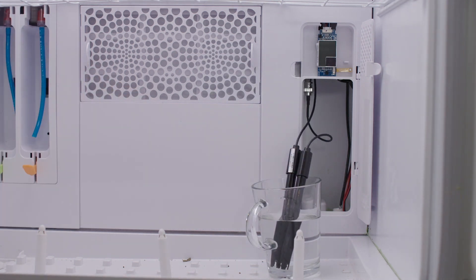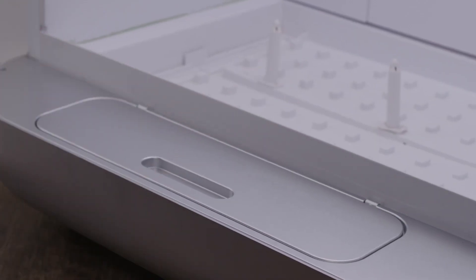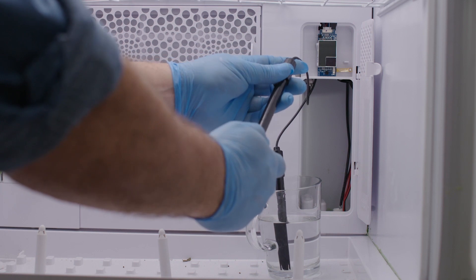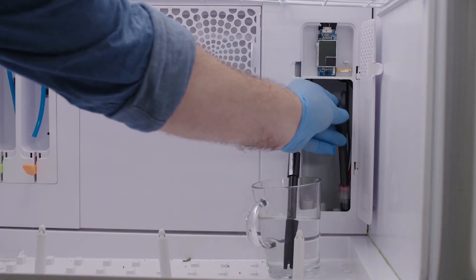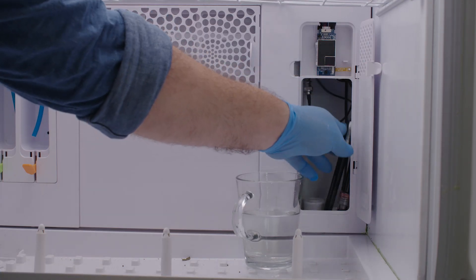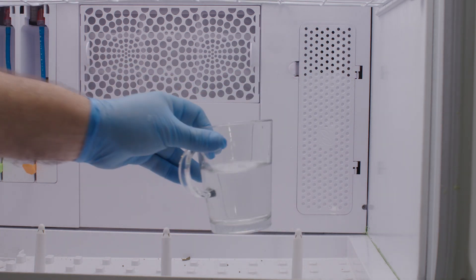Fill the pH sensor cap with clean tap water and place it back on the sensor's tip. The cap was left inside the compartment during the pH sensor installation. If you don't have the cap, you can place the tip in a glass of water. It's important to keep it in a wet environment until you begin the next growth cycle. Place it back in the sensor box, but not in its place.